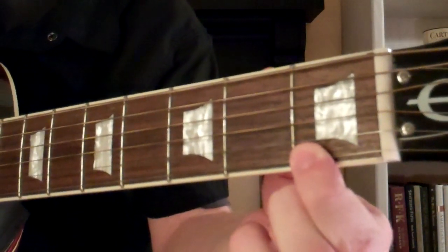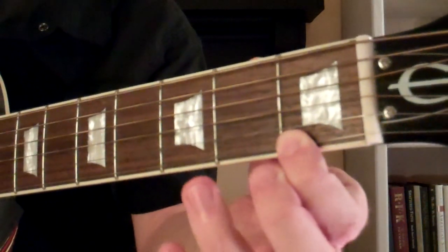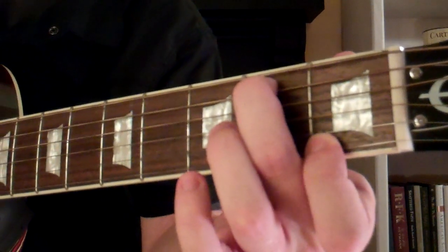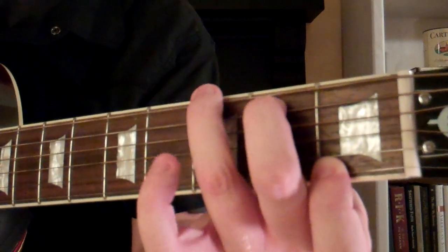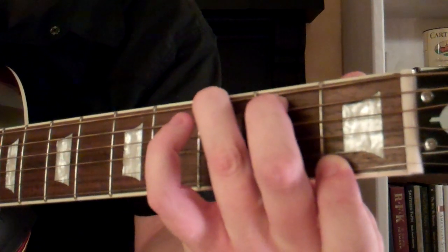So what we have here is our first finger is on the first fret of the first string, then take your second finger and it's going to go on the second fret of the fifth string, and then your third finger is going to go on the third fret of the sixth string up here, this low E.